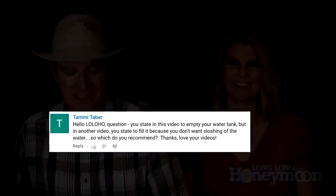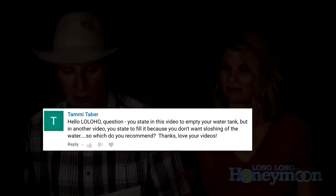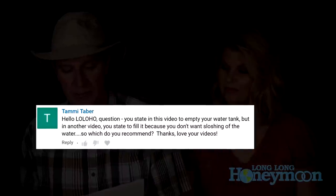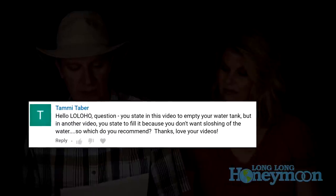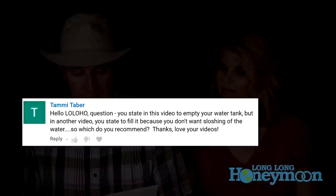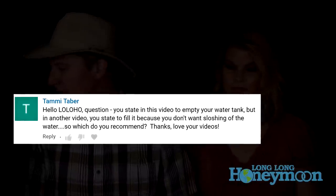Campfire Questions, where we answer your questions about life, the universe, and RV camping. Today's question is from Tammy Taber, who says: 'Hello! Question — you state in one video to empty your water tank, but in a different video you state to fill it because you don't want water sloshing around when you tow. So which do you recommend? Thanks, love your videos!'